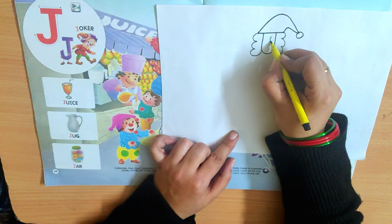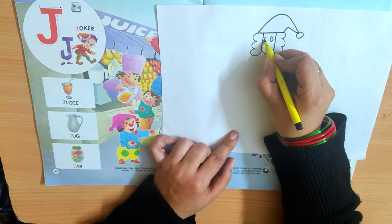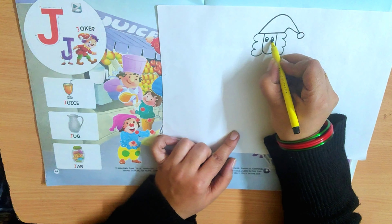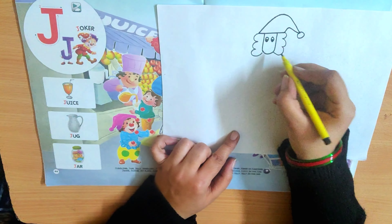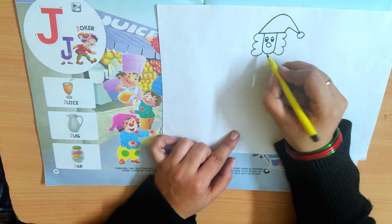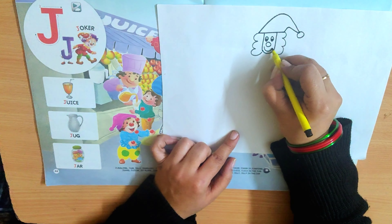Here, we will make two circles for the eyes like this and color them half. Now Joker has a round nose and a big smile.